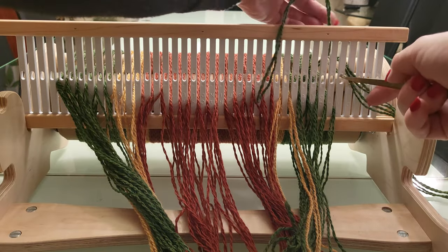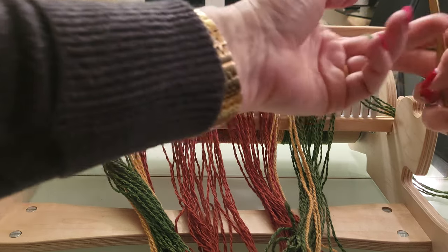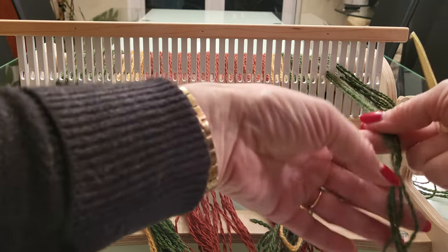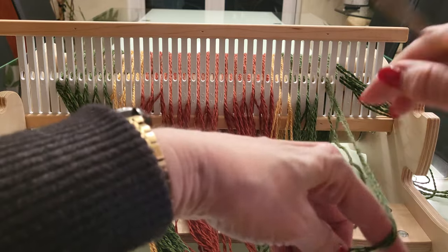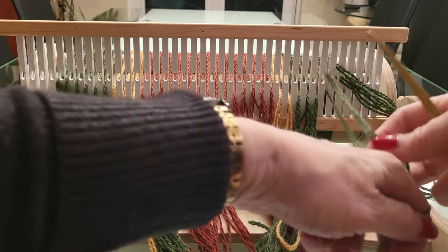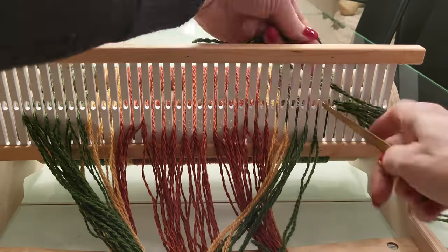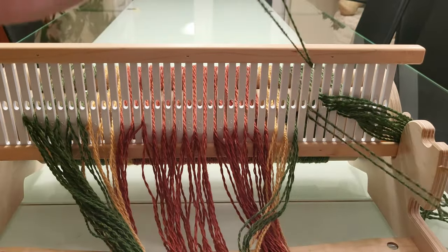I just kind of pass them by each other, see which one passes by easier, and then pick the one that works best. It's a little time consuming but it goes pretty fast.